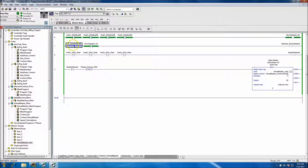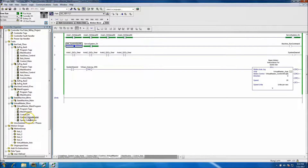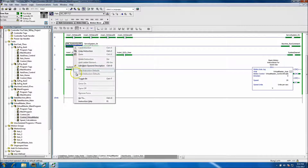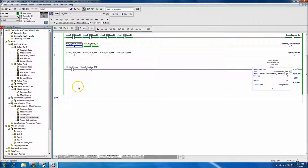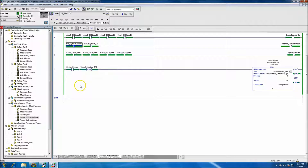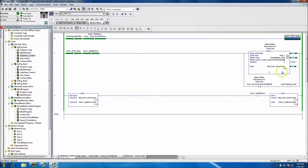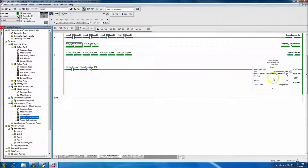We're now waiting on a start button from the HMI. All the axes are good, no faults, homing is good — of course we didn't home it, we didn't have to, but we'll come back and do that later. Let's go ahead and start. Now it's actually running. We should see the actual servos running. Let's go to the draw control — now everything is running.